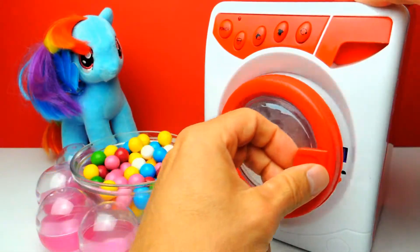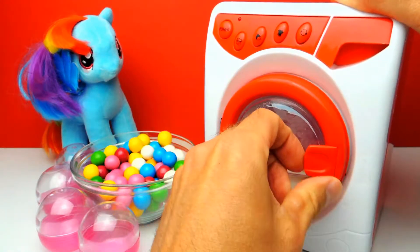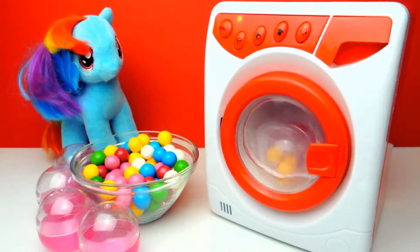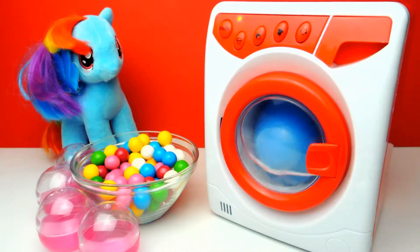Let's open the door and now I will close the door and let's hit the start button. I really wonder what happens to the gumball. Wait a minute. And look, some magic is going on.